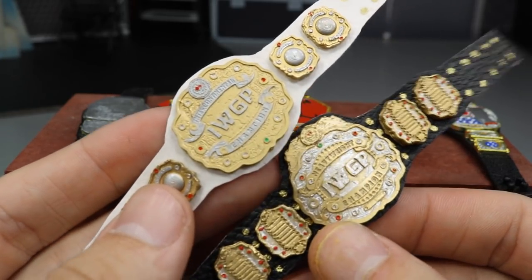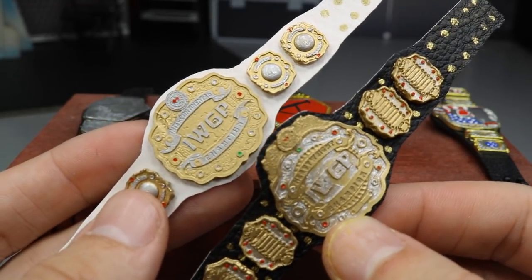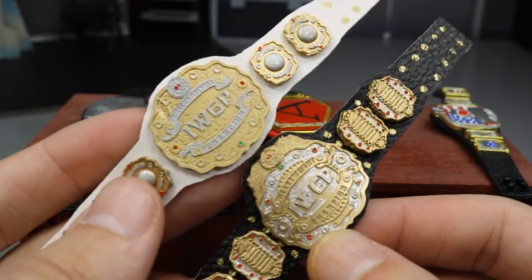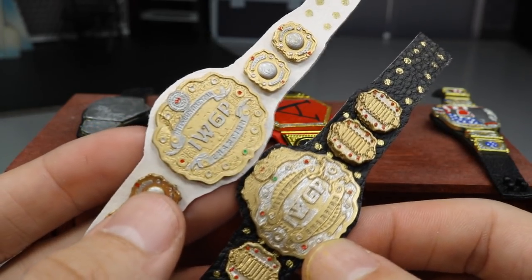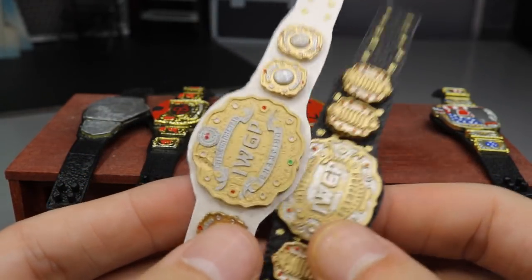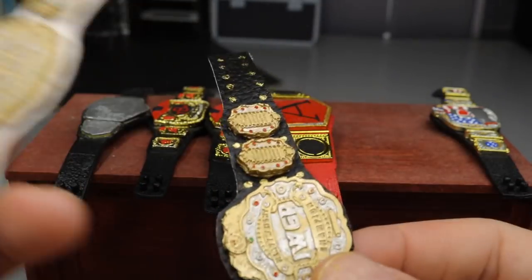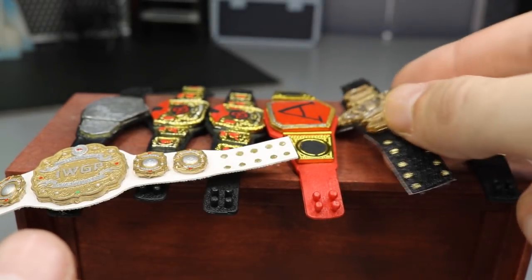I would love to know your thoughts on all the championships — which one is your favorite custom? Do you like the IWGP World Heavyweight Championship or the IWGP Intercontinental? I just don't think you can beat the white strap — it makes everything else pop. It looks really clean with great detail. Again, if you want to order one, go to WWE_Figure_Artist on Instagram and his eBay page. These are really highly detailed belts and you can actually get them cheaper than regular Mattel championship belts.